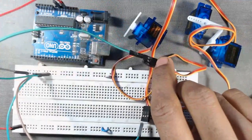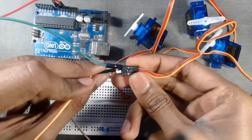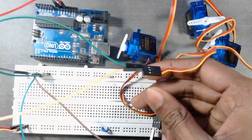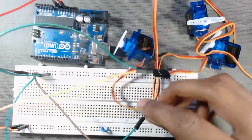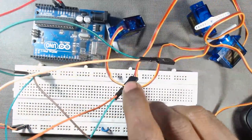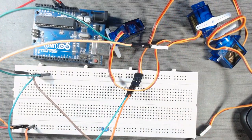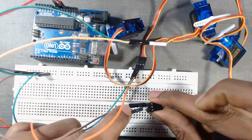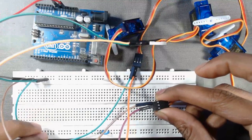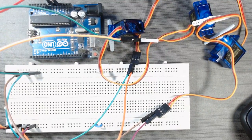Next we will connect the VCC wires of the servos to our VCC row. The middle wire of the first servo connects to the VCC row, then the second servo, and then servo number 3. Now we have to connect the signal wires of the servos to the Arduino.